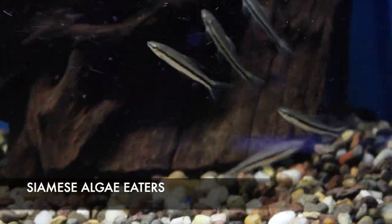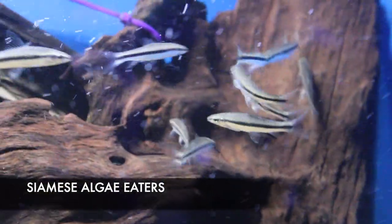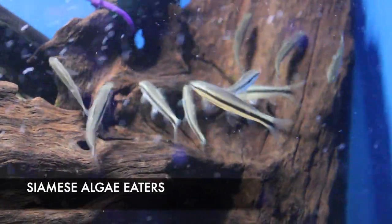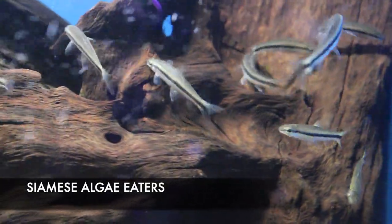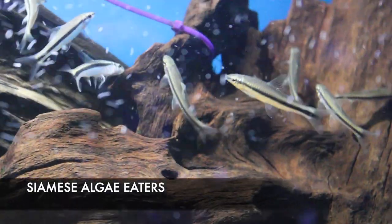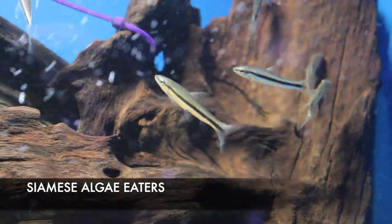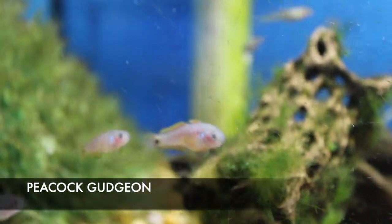We got in some really nice-looking Siamese algae eaters. These are great algae scavengers often kept in planted aquariums. They do best in schools — groups of five or more — and they do an awesome job on the algae while usually leaving the plants alone. I noticed when I was at the Georgia Aquarium, this is the fish they were using predominantly for algae control in all of their planted tanks.